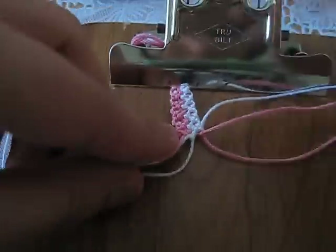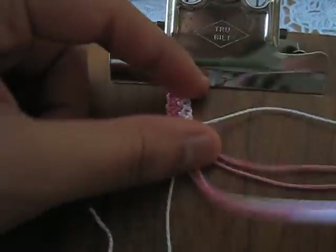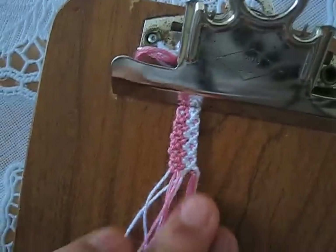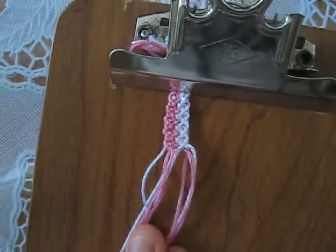And that's the whole entire pattern for this bracelet. Just keep repeating from the beginning and you'll get something like this. Thank you for watching and request any more designs. Bye!